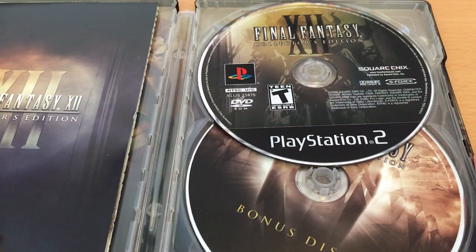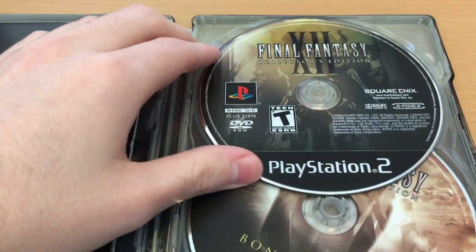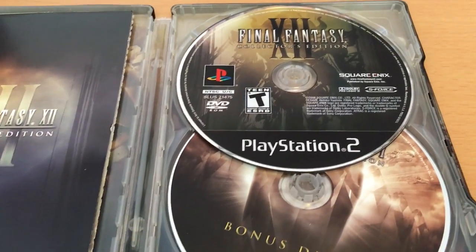For example, Final Fantasy III still hadn't actually been released in the West on DS when this came out, so seeing footage of the original Final Fantasy III was quite confusing at the time. So here we've got our disc, and you can see that everything is done in a really nice way — it's a very stylish package.